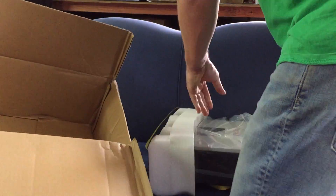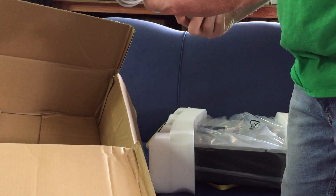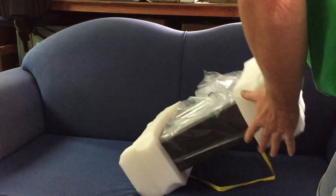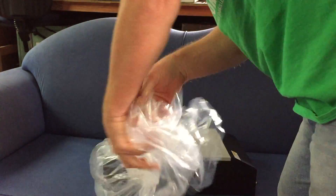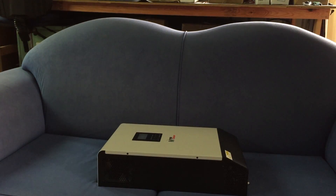A bit heavier than the other one. A couple of cables — USB and a COM port, which is cool. Get rid of that packaging. Substantially bigger — you know what, just for fun...